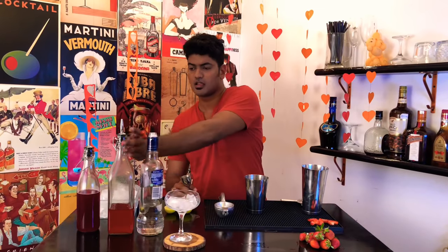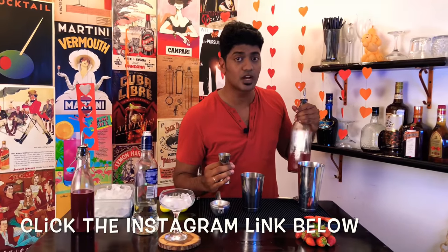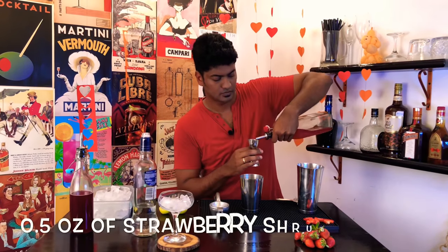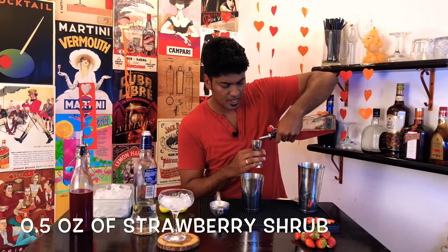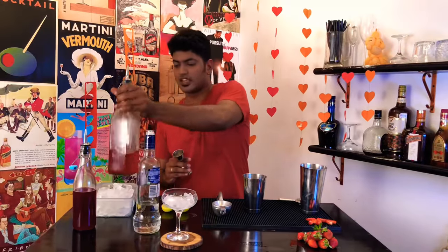Next, measure out a little more than half an ounce of strawberry shrub. If you want to know how to make a strawberry shrub, follow my Instagram account below. A little more than half an ounce of strawberry shrub — that goes in there.